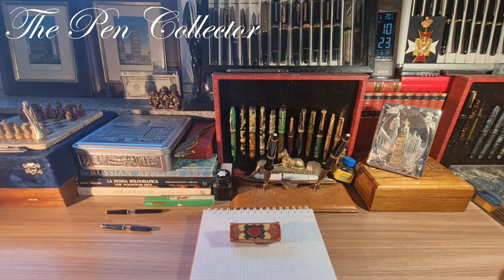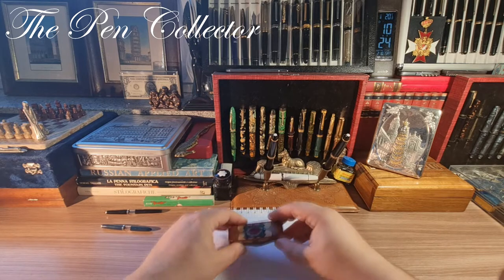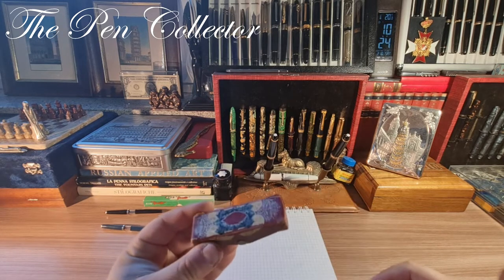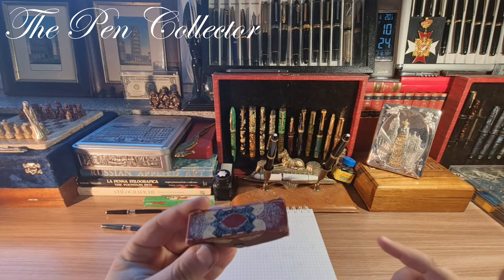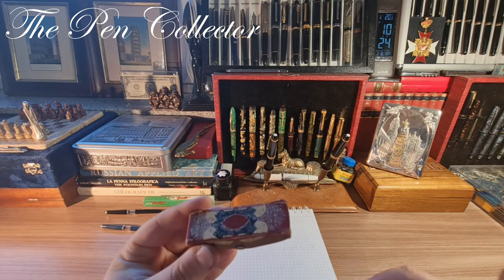Hello and welcome, friends. Welcome to another episode where I review vintage Chinese-made fountain pens from my school years. I remember this small beautiful pen from my childhood, and I'm quite surprised to see that on YouTube we don't have a review of this interesting Chinese-made fountain pen.